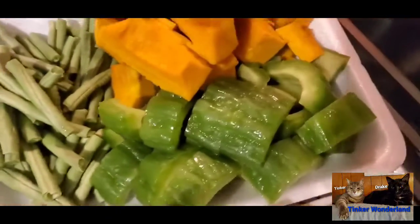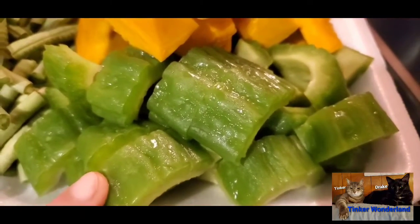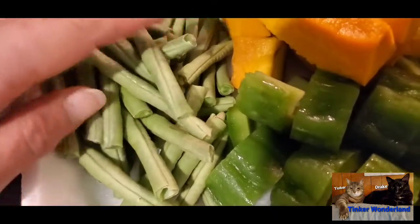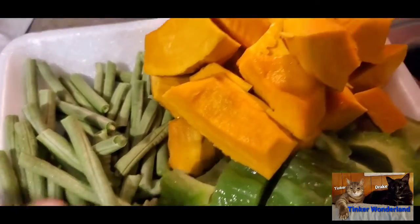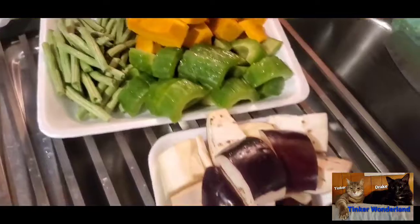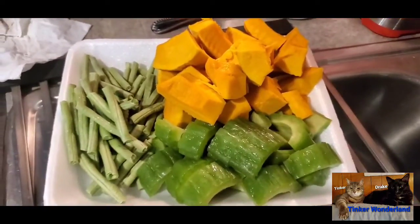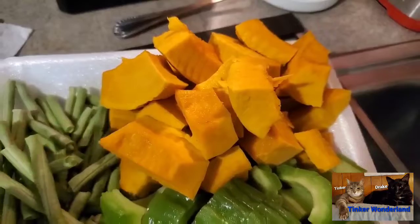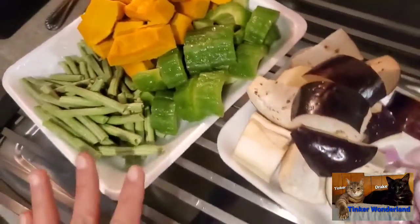Here I have bitter gourd — yes, bitter gourd, one of my favorites. We call this palaya in the Philippines. On this side I have long beans, which we call sitao in Tagalog. And here is squash — we call this kalabasa in the Philippines in Tagalog language. I'm going to cook all of these together in my pot for supper tonight.